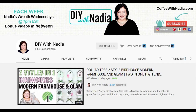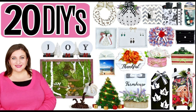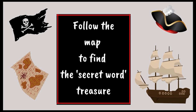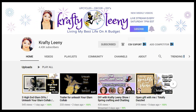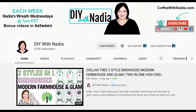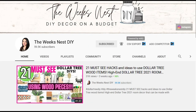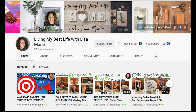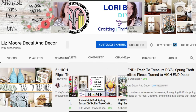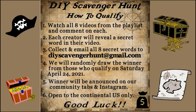Also hosting is my friend Nadia from DIY with Nadia. She hosts a Wreath Wednesday weekly, makes some of the cutest DIY projects, and also hosts with Crafty Leanie on Saturday night. Now your treasure hunt begins. All eight channels will have a DIY video and a link to the scavenger hunt playlist in their description box. Watch all eight videos and make sure to leave a comment. Each creator will reveal their secret word somewhere during the video — collect all eight secret words and send them to the email address provided below. The winner of the Cricut Joy and Toolset Treasure will be chosen randomly on Saturday, April 24, 2021, and announced in our Community tab and on our Instagrams. Unfortunately, due to shipping costs, the contest is limited to the continental U.S. Good luck and go find that treasure.